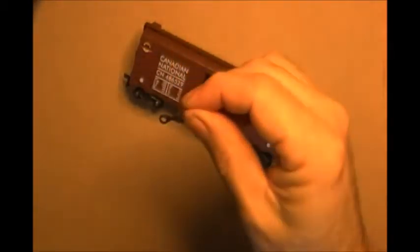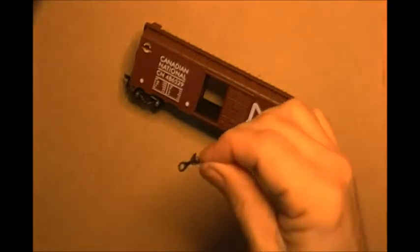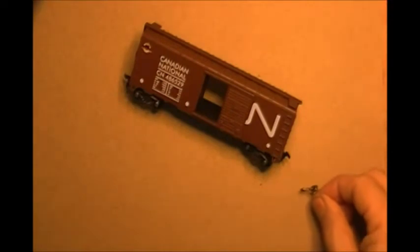I'm going to get this up to the camera so you can see them. They have little whiskers on them — just barely visible. These are the 148 couplers. They're medium shanked, centered, much like the old original number five coupler.